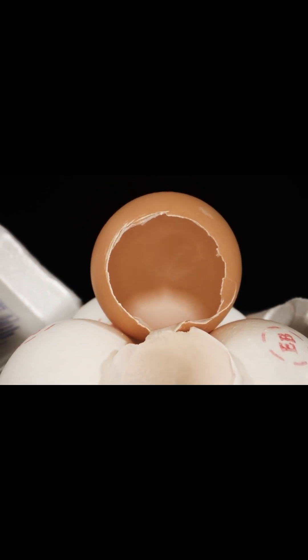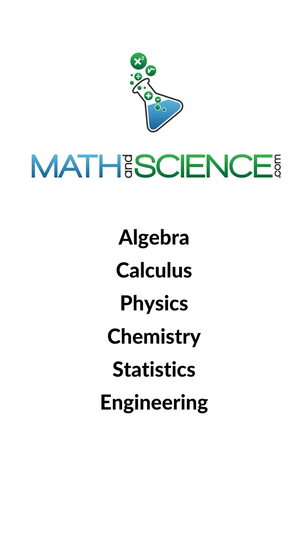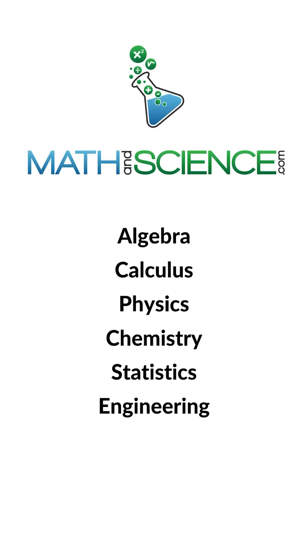I don't know exactly what purpose these serve, but obviously it's to support the embryo during development. Learn anything at mathandscience.com.